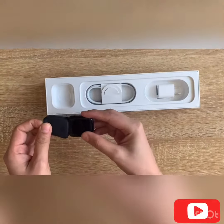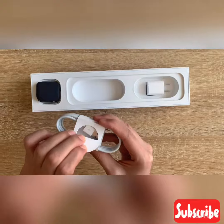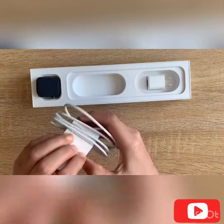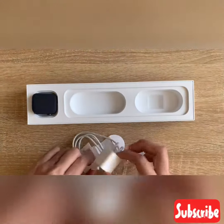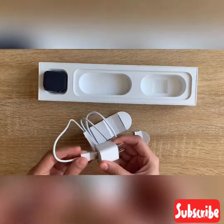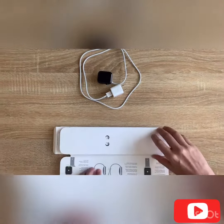This is a USB cable and this adapter. So this is the USB cable — we charge this watch with it. So we unbox the watch.